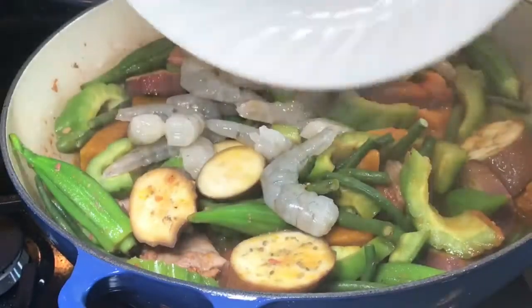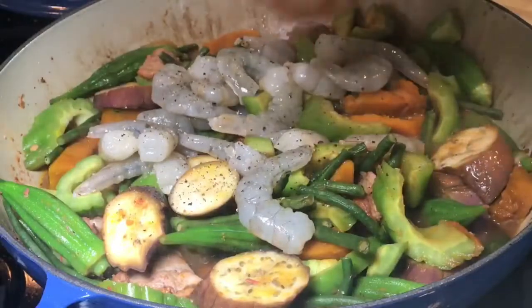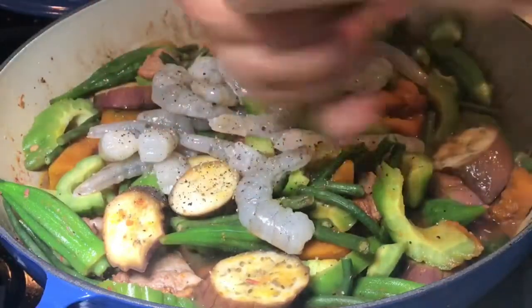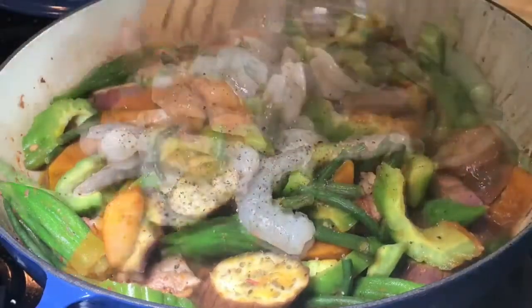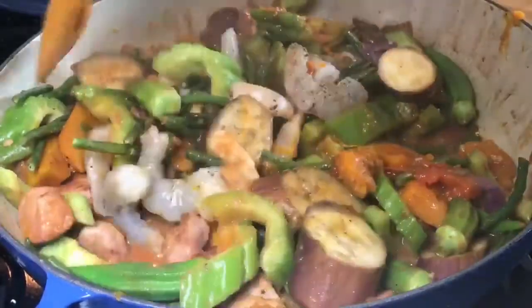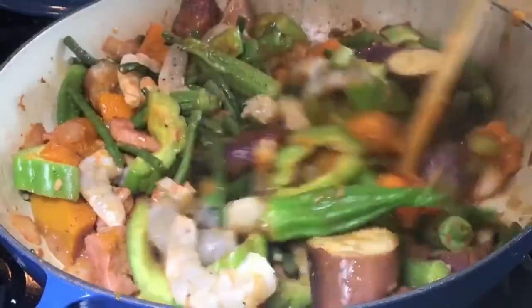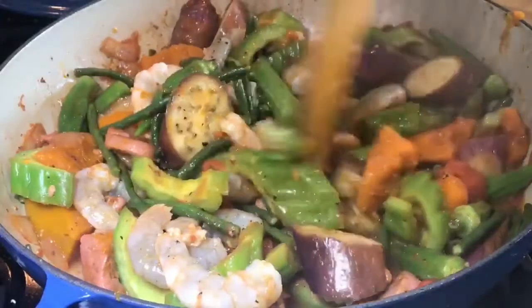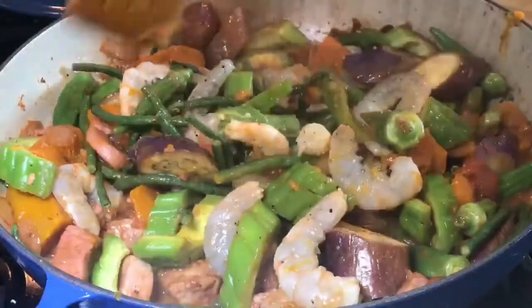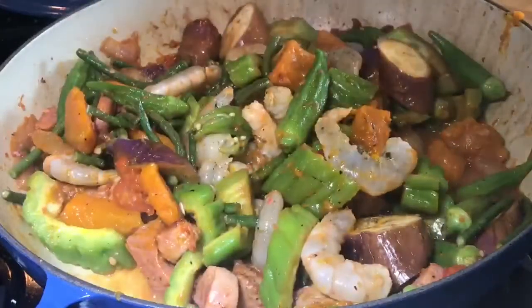All right, let's add one pound of shrimp. Also adding lots of ground pepper — give it a quick stir. You don't want to overcook your vegetables, that's why we're using medium heat. Cover it again, turn the heat to low, and cook for about a minute until the shrimp is cooked. And you're done!